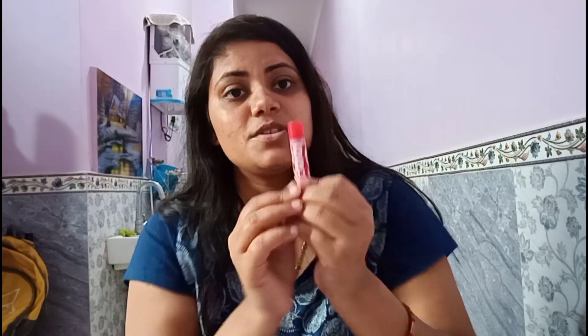This is Baby Lips lip gloss, which I have been using for years now. I will apply it on my lips — not much. It will keep my lips hydrated for a longer time, so I will apply just a little quantity.